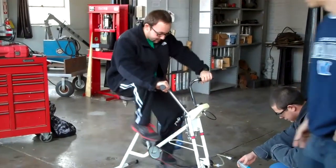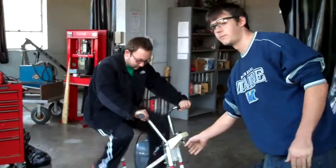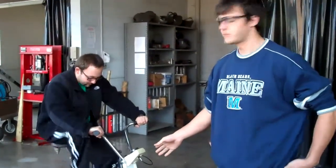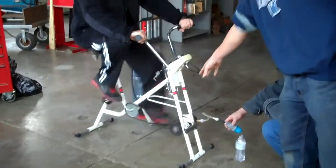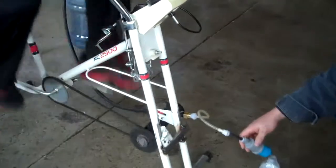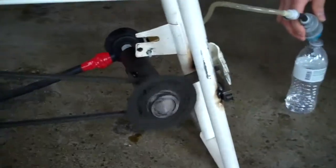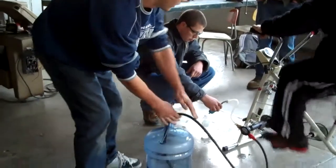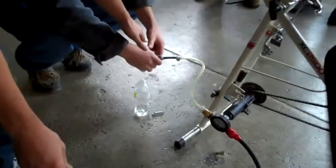Basically what we have is a bike where the chain is connected through this rocket which was welded onto a shaft which rotates our water pump. We put grease inside so that we would have a smoother feel to the bike. The inlet hose goes through the pump and out the filter.